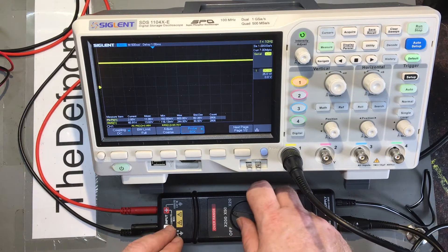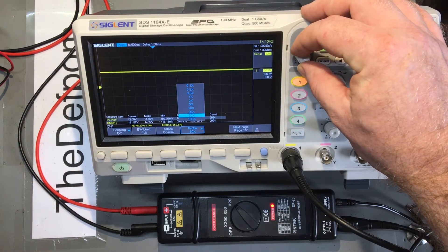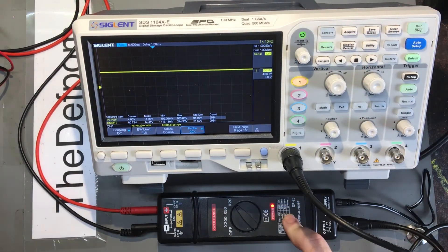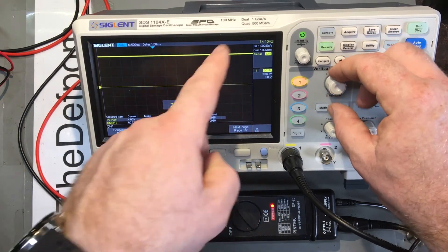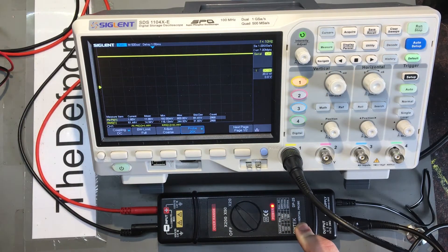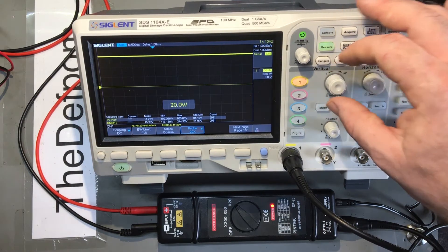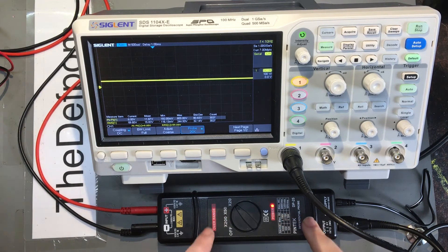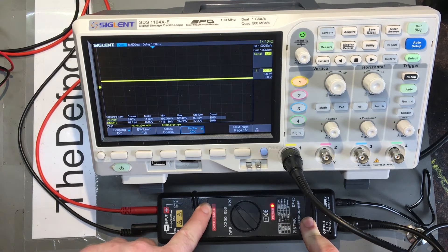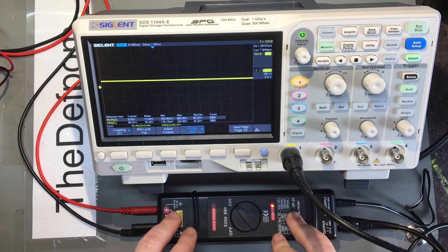Switching to 20x, with 20 volts per division, I'm getting 41.4 volts — that's within spec. The maximum on the 20x range is plus or minus 70 volts, and I'm putting in 62 volts, so that's within range. It does have an over-range warning that will light up and warn you if you go over. So that seems to work fine.